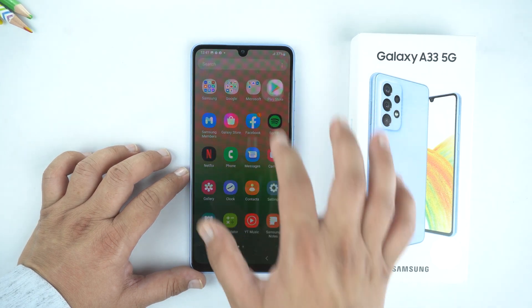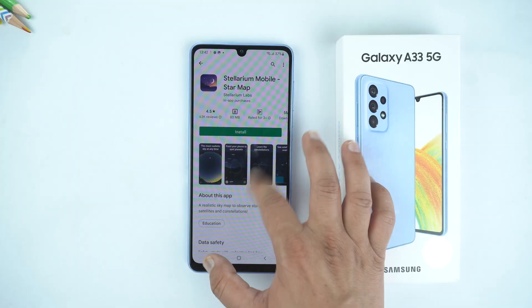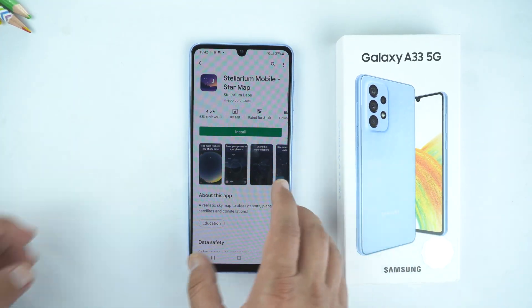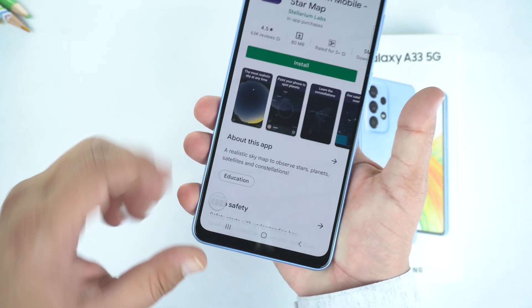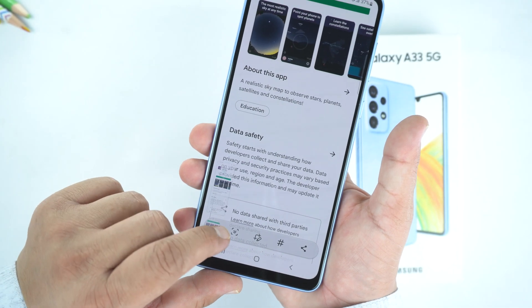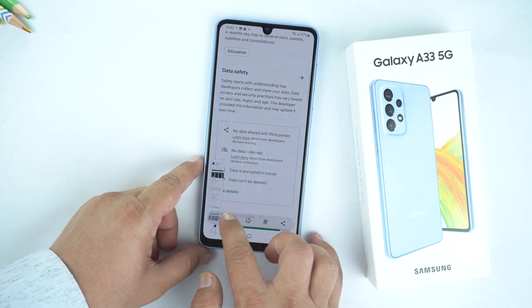For that, first I will open the Play Store and scroll down to load it. Now repeat any of those three methods to take a screenshot — like I am repeating the first method. When you do that, you will see an arrow at the bottom. Just tap it and the phone will start taking a long screenshot. It's up to you how long a screenshot you need — you can keep tapping it.